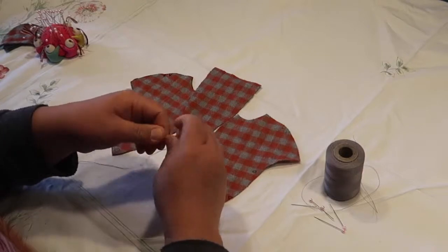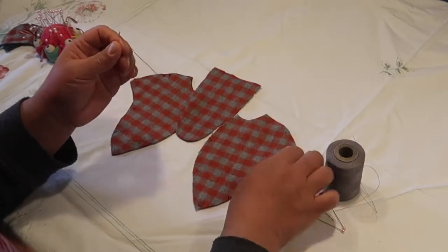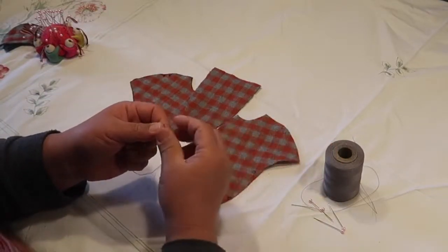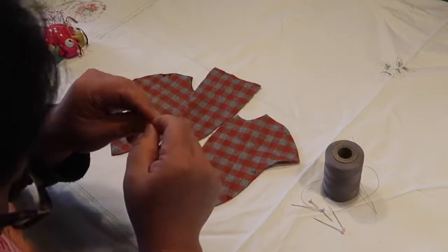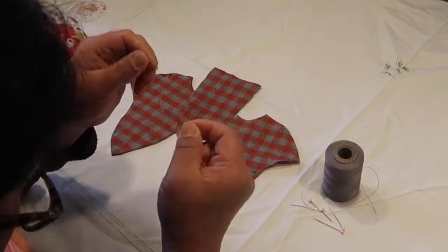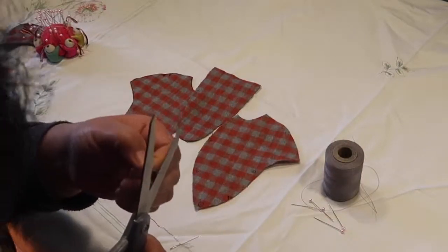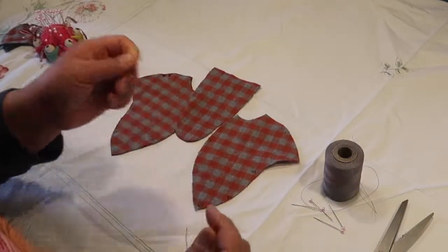I put my thread through the needle and brought it all the way back down to the end so that I'm actually sewing with two pieces of thread. I did an overhand knot and put a knot on the bottom, then I'm just cutting a little tail. Leave a little bit of extra thread after that.